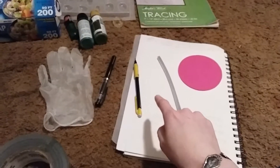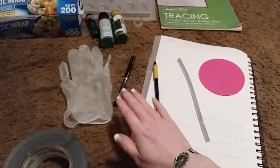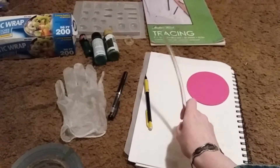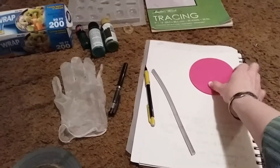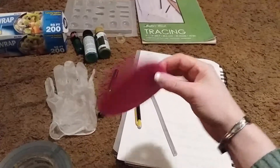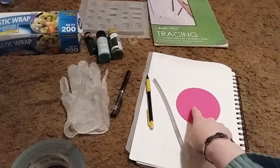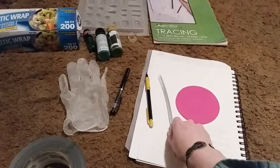You will need paper from a doodle book. I used a pencil and an ink pen. You will need hot glue. I used a little silicone coaster — this is actually a drink coaster — to put your hot glue pieces on.